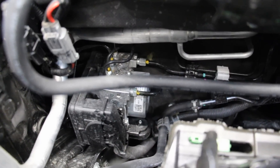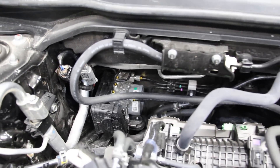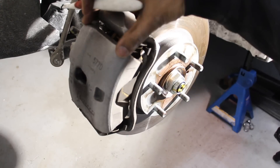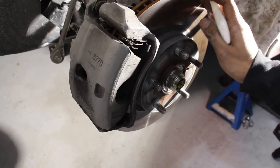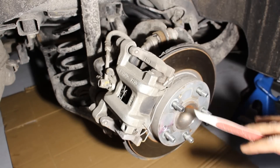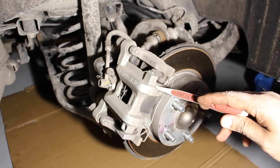The brake booster's lines go over to the ABS module, which controls traction control, stability control, and any autonomous braking features. The front brake setup is fairly straightforward — a floating caliper design with a single piston and a ventilated disc rotor. The rear brakes are also disc rotors on a floating caliper design, with no drums anymore.